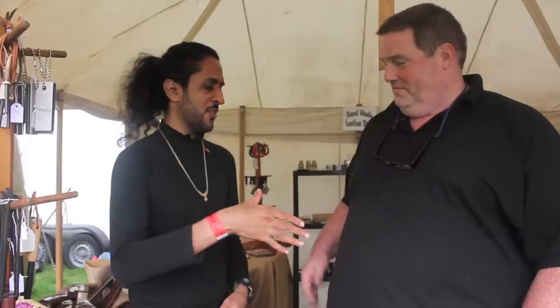Hey guys, how are you doing? This is Ed from Zedderbills. I hope you're having an awesome day. So in today's video I am with Mark from Shark Designs.